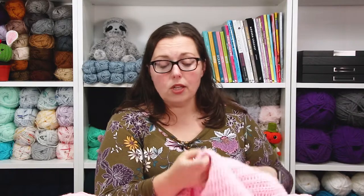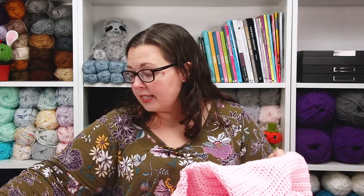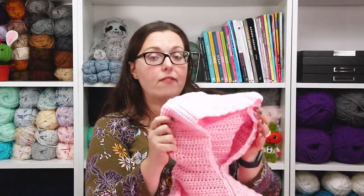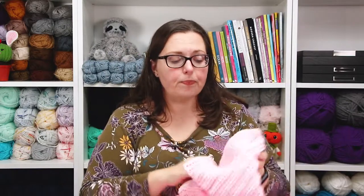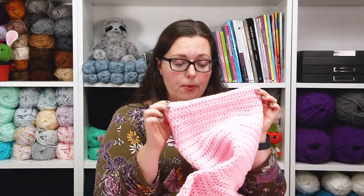Then I came back up and attached into the remaining loop of the foundation chain, half double crocheted all the way around — 42 half double crochets total — then did three rounds of increasing by six each round. After that I did 28 rows of straight half double crochet. I wanted the hood to have a rounded shape so it sits away from the face rather than coming straight up from the neck. When done, I fastened off and used a mattress stitch to seam up the hood.